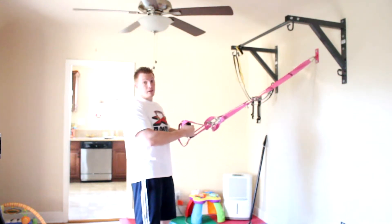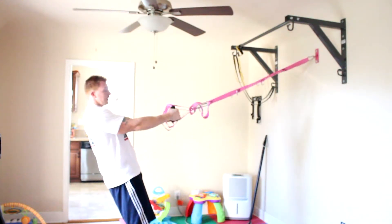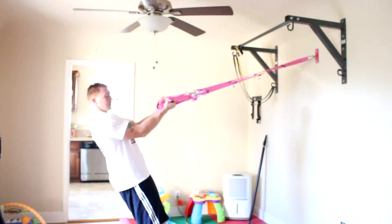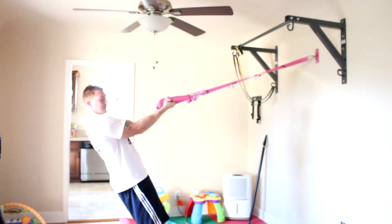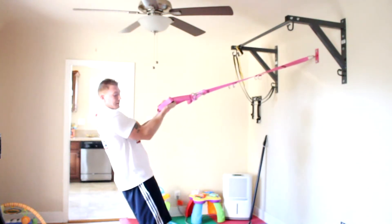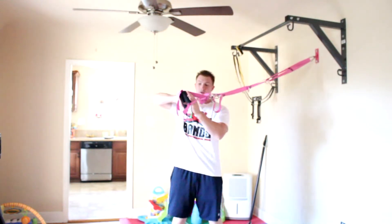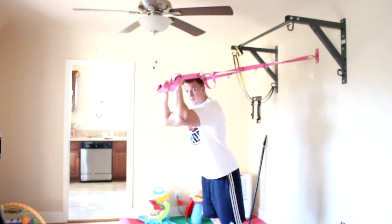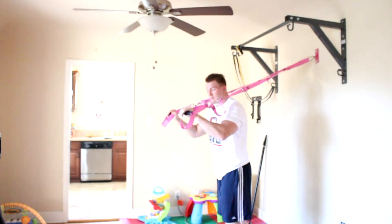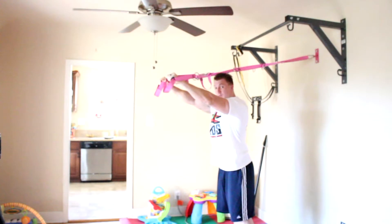To hit your arms we're going to do some biceps — you hold your hands straight out, change your angle to make it easier or harder, and you just curl your body forward. If you want to do triceps, you go behind it and do the opposite: change your angle to wherever you want to be, go forward, and use your triceps to push yourself back up.